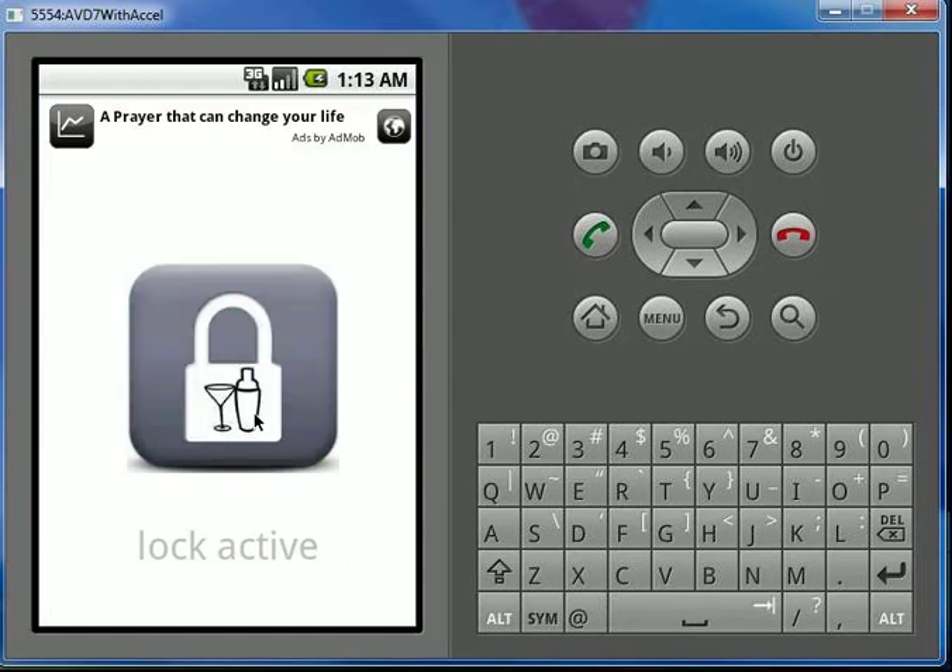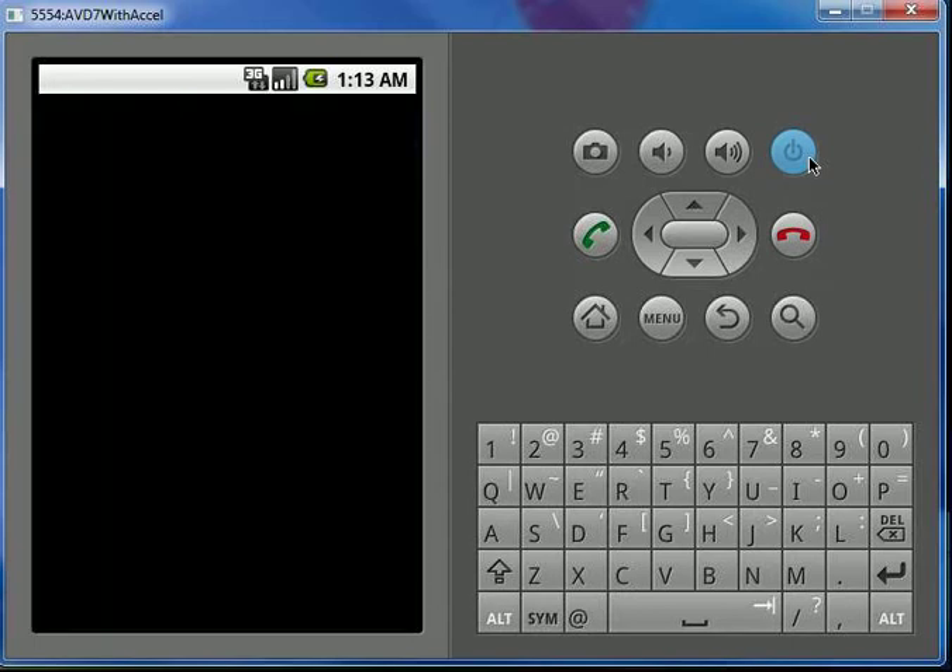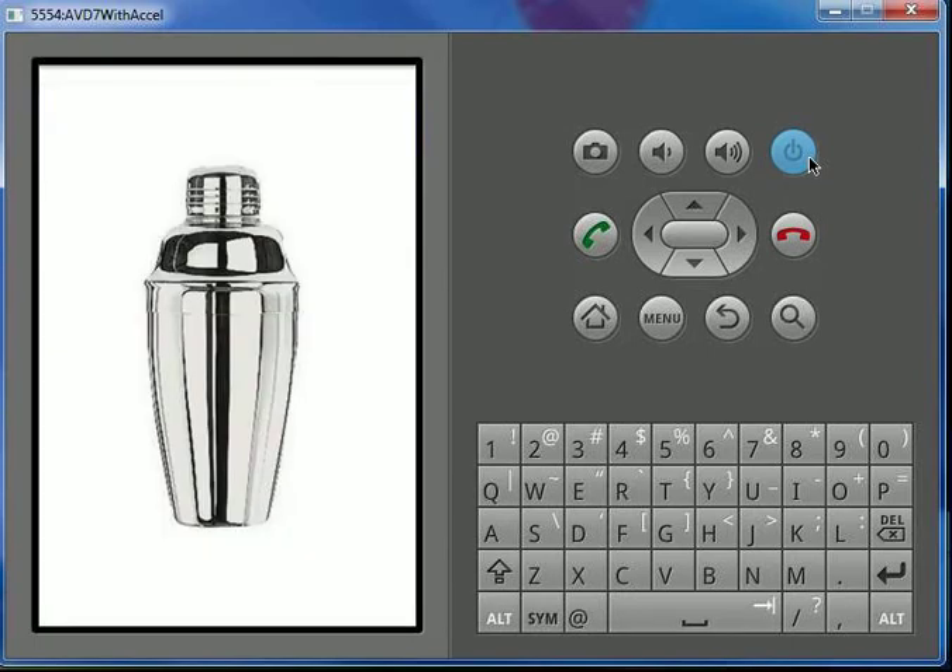If you go to your MartiniLock application, you will see an icon in the front that you can touch, which will make it not active or active. Basically, if it's active, you turn off your screen and turn it back on and you will see the MartiniLock.